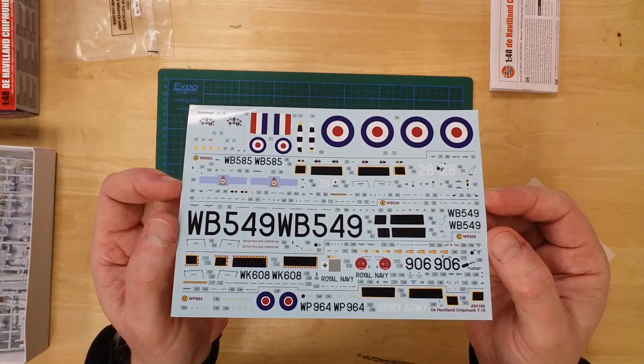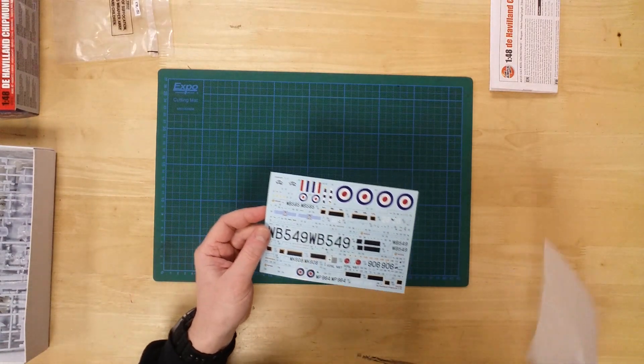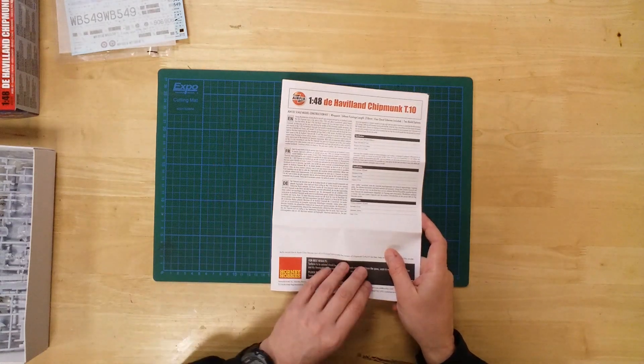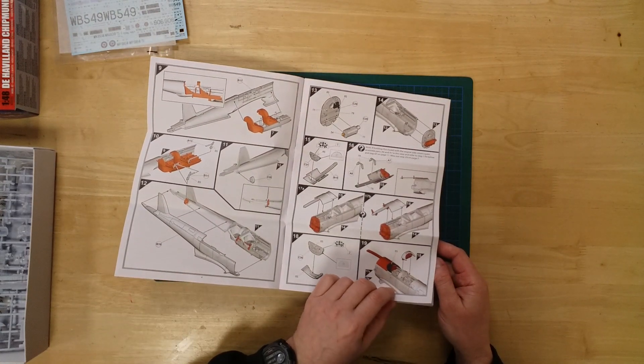There is a decal sheet allowing any one of four options to be built. A comprehensive instructions booklet calls out the build in a series of 54 logical steps.